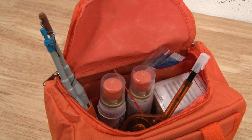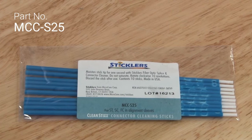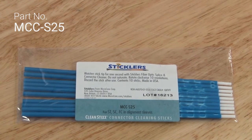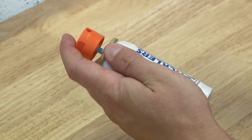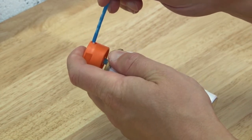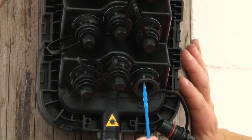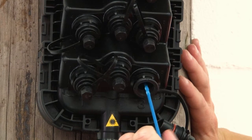For heavy contamination in the adapter you can also use the cleaning sticks you will find in your orange kit, along with the splice and connector cleaning fluid. To use this method of cleaning, tilt the can of fluid slightly, insert the stick into the side port and push down on the lid. Insert the stick into the side port of the adapter, turn it clockwise six to eight times and remove.